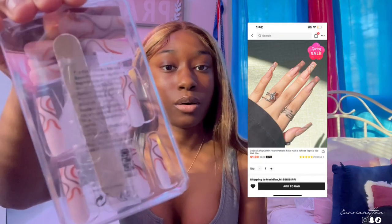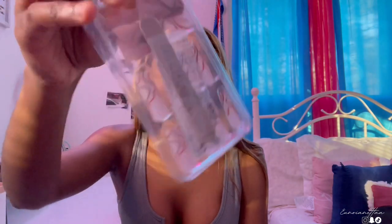Next I have these press-on nails. They are brown and orange, very very long, and they're cute. I haven't tried these on yet. 10 out of 10. The packaging was nicer before I opened it. It comes with the nails, a nail file, and the little glue tabs you put on.